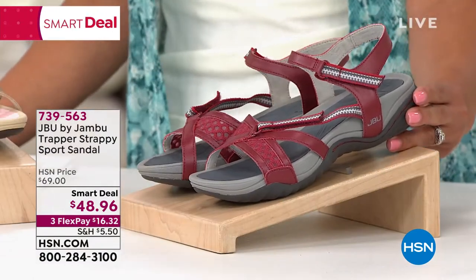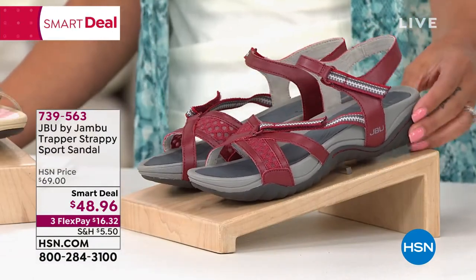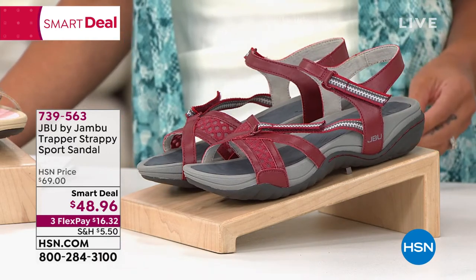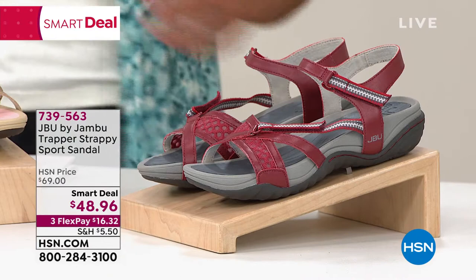We have medium or wide width, and we also have half sizes — six, six and a half, all the way to size 10 and 11. But to dive into this, she is such a ray of sunshine — Kimberly Wells, good morning.